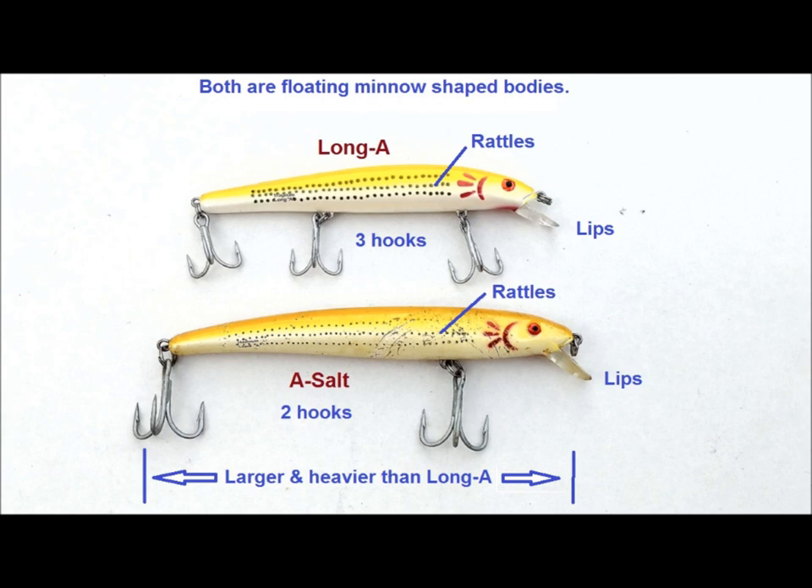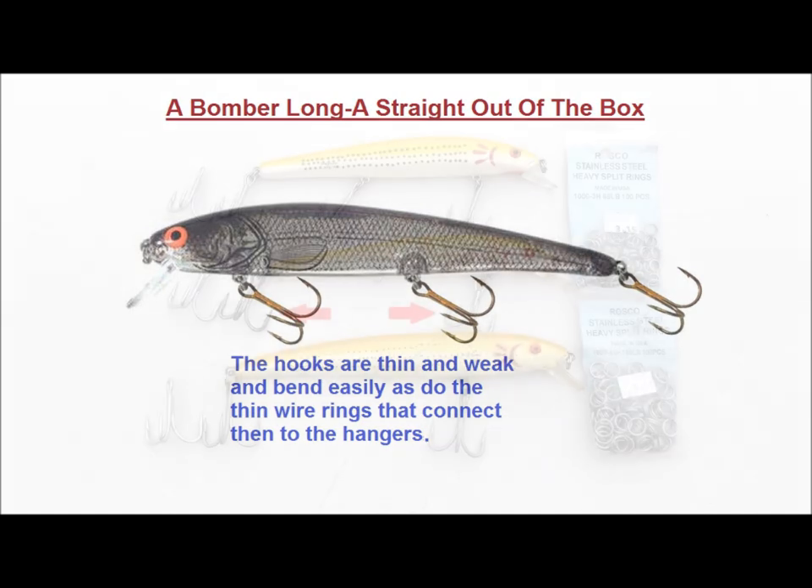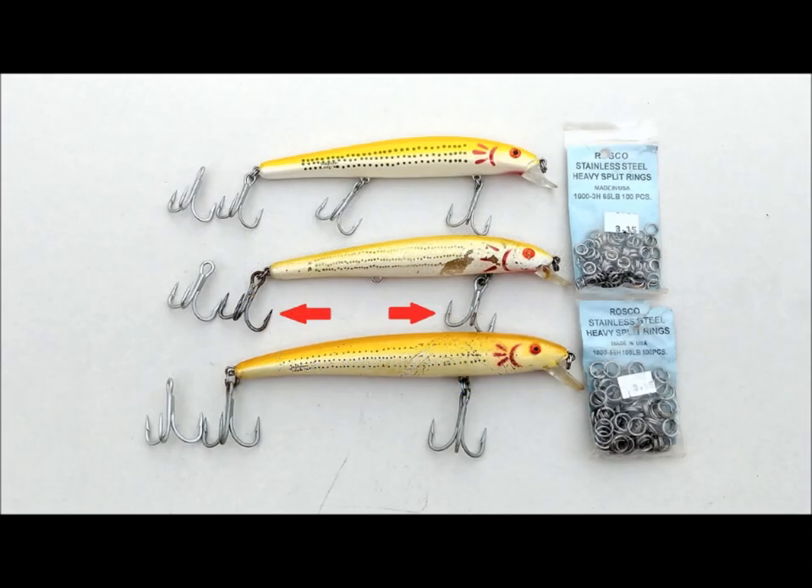Let's look at the modifications first. The Long A out-of-the-box is almost useless for catching decent-sized predator fish that like minnow-type baits. The hooks are small and weak, as are the split rings that hold them to the body. A 20-pound striped bass has little problem mangling the hooks and getting free, so Long A's have to have these components replaced. I typically replace only the front and rear hooks and leave the middle hook out, but you can include it if you wish.